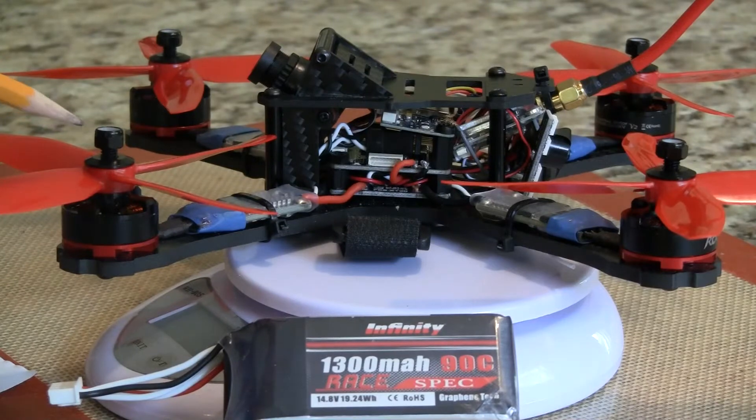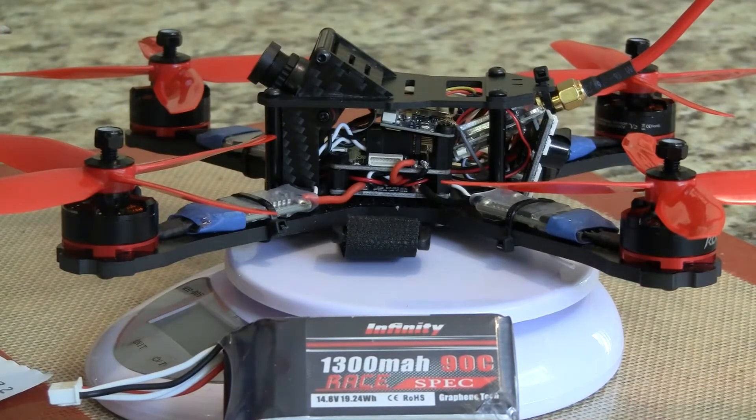These version 2 motors put out 1116 grams each at 14.8 volts, for a power-to-weight ratio of 9.2 — anything near 10 is great. My older RCX quad with version 1 motors is 26 grams less but only has a ratio of 8.6. My real AC GX210 is only 8 grams lighter with a ratio of 7.9. So this new one definitely has the highest power-to-weight ratio and should be the fastest.